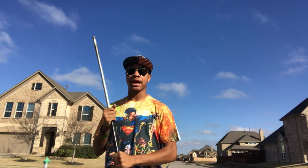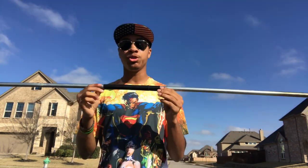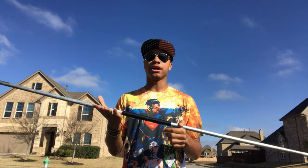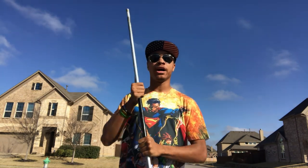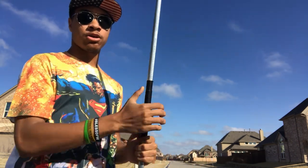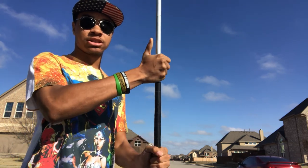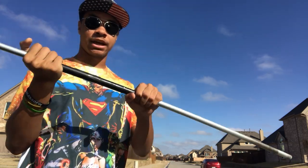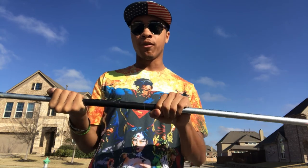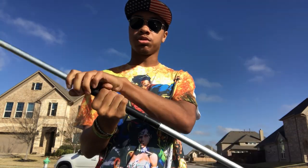Starting out, we're gonna go with how to hold your bow staff. I have tape in the middle of my bow staff so you can use that as a reference point. You're gonna have both thumbs pointing up, right hand on top — just like this. You don't want to be in the middle completely; you want to be just on the outsides of that middle, give or take about three hand lengths apart.